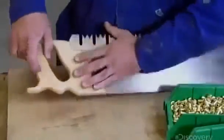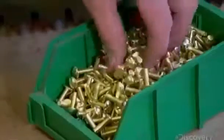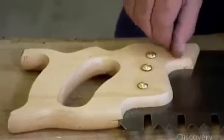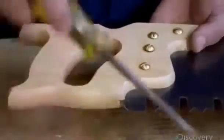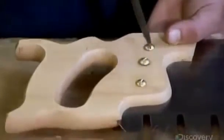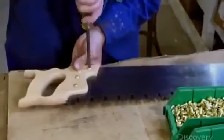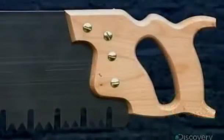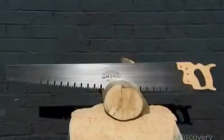He inserts screws into the handle, securing the blade to it, and tightens the screws as much as possible. This one-person saw is now complete.